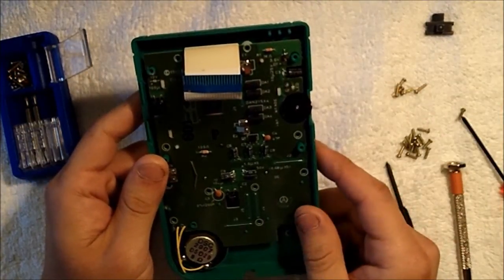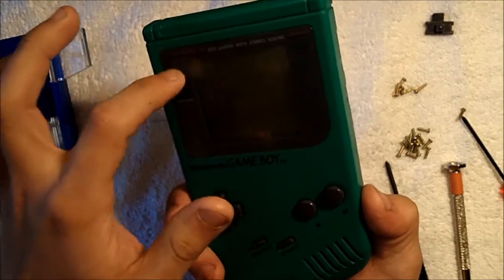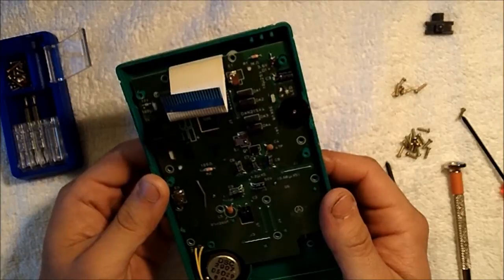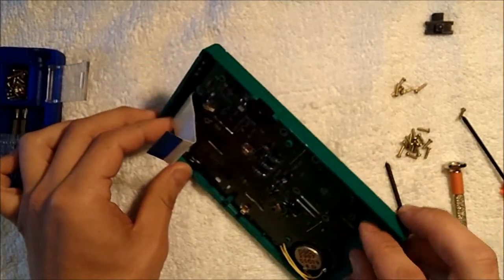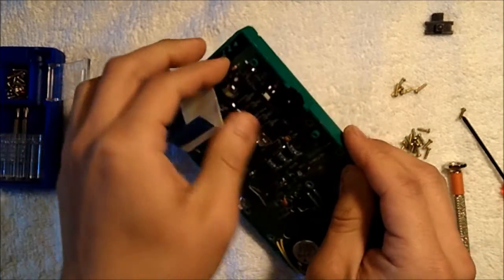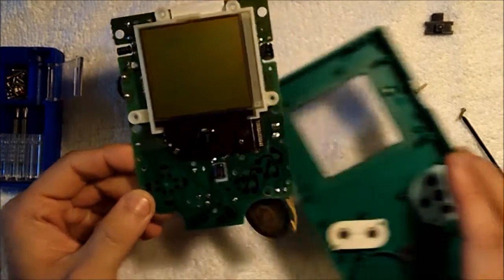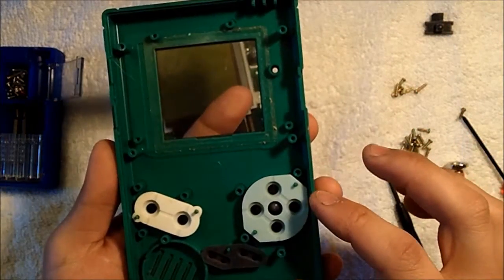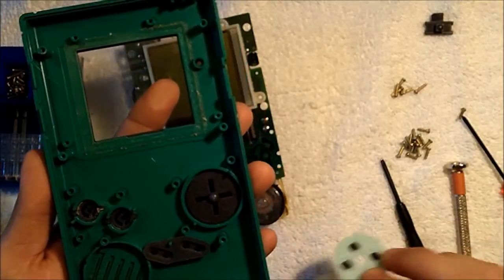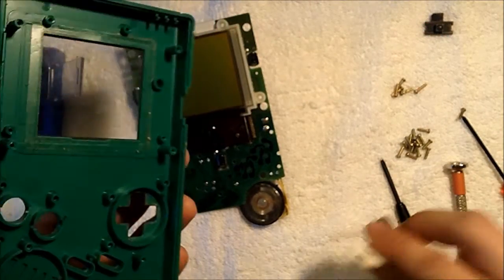Now that we have all the screws removed from the front PCB, we want to remove the PCB from the front case. Along the inside of the screen there is a little bit of adhesive holding the screen attached to the front PCB, so we'll want to remove the PCB very carefully from the case. It might feel like it's sticking a little bit — push against the front screen if that gives you any trouble. You'll also want to take out the directional pad, the contact pads, the start and select as well as the A and B buttons, and save the pads to the side so you don't lose them.